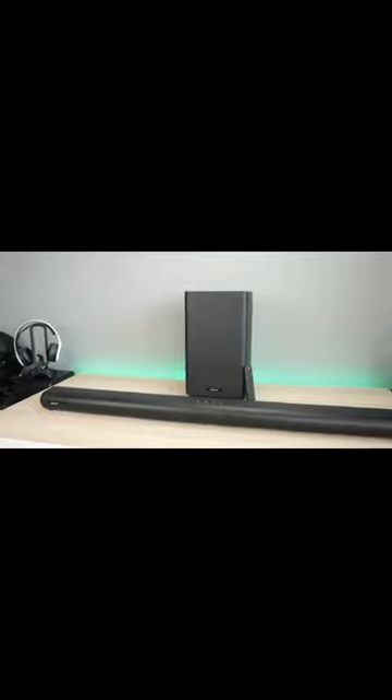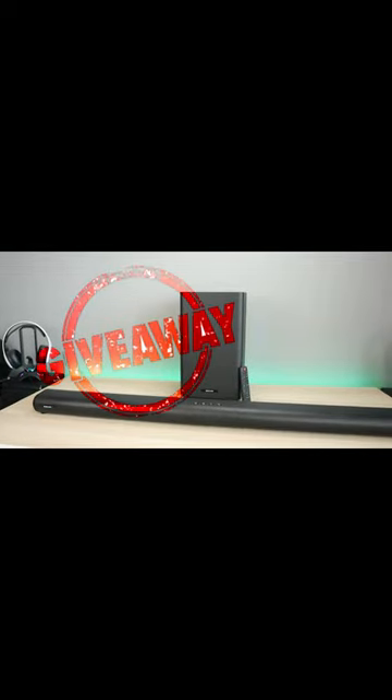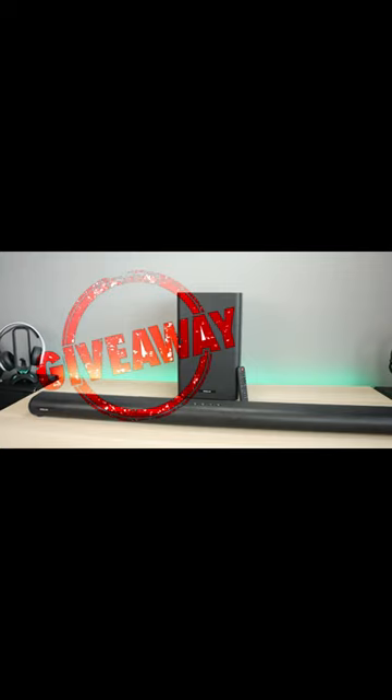We're going to get into the unboxing and test, but before we do, we have a giveaway for this product. Watch the video all the way through. Good luck everyone — let's go ahead and jump into it.